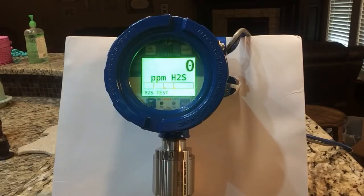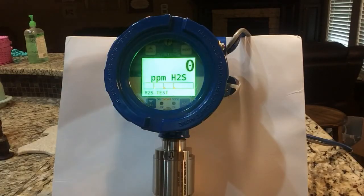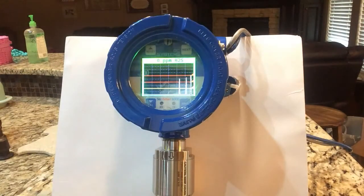Another nice feature of this Sensmart 6000 transmitter — if we hit Next, we can see a 30-minute trend of our gas. So if there were a release of gas, you can go out and monitor that and see what low-level alarms, high-level alarms, or even when it went into fault that it might have reached. We can see that I did three simulated releases of gas and see what that trend has shown for our last 30 minutes.